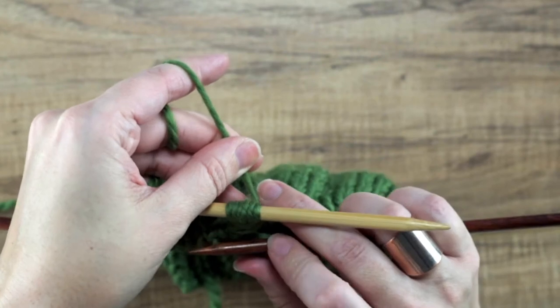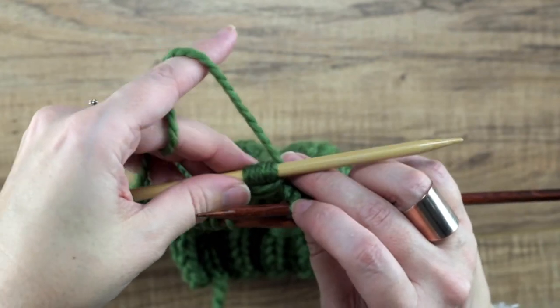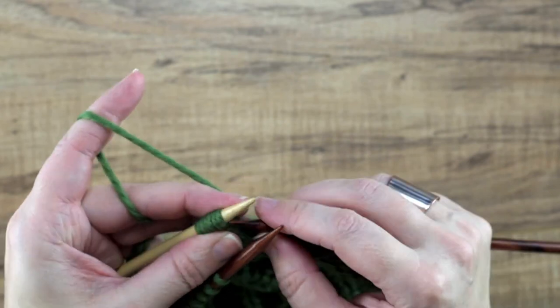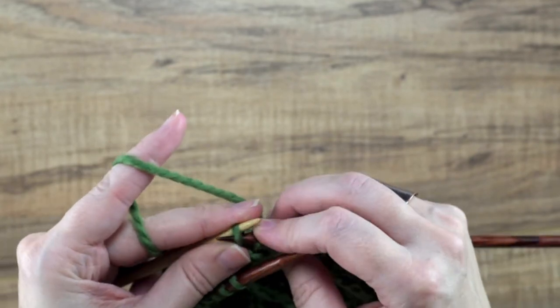We don't want it too tight. If you have it too awfully tight like that, you won't be able to get these stitches off of your cable needle. So keep it a little loose, and then what we're going to do is simply pop those back onto our right hand needle purlwise again, unworked. We did not knit those stitches.